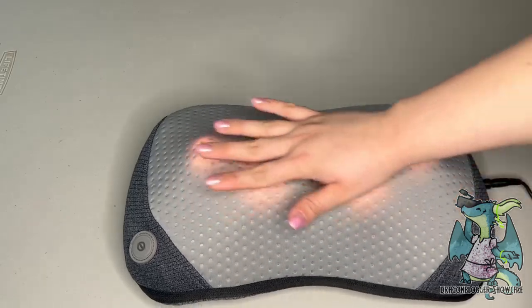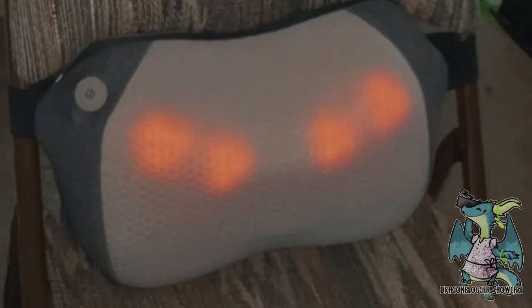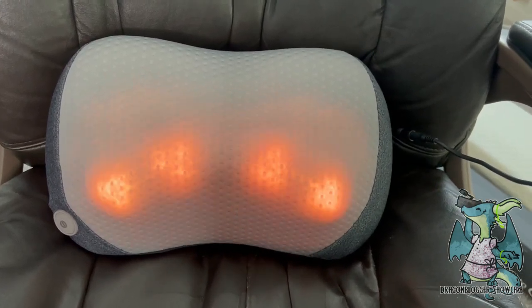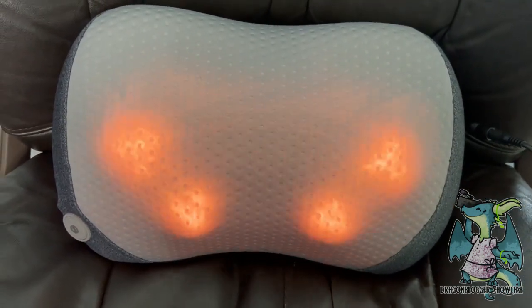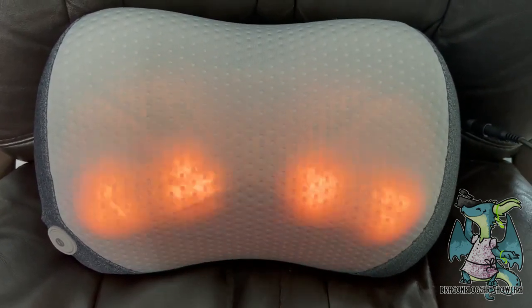It's super simple to use. All you have to do is press and hold the power button to turn it on, or vice versa to turn it off. It has the option to have the heat on or off as well. It automatically changes the rotation of the massage after each minute, so you get a massage both clockwise and counterclockwise.